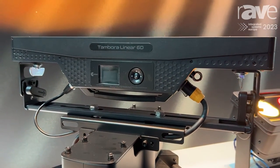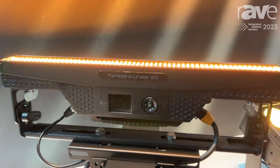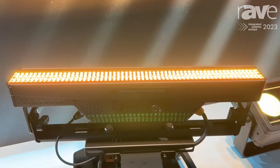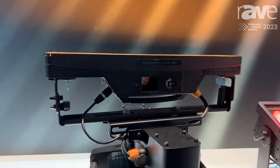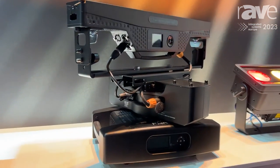or to give more flexibility in any installations. Tambora Linear 60 and Tambora Linear 100 are really perfect for any graphical or strobe effect, giving you many, many opportunities in stage design.